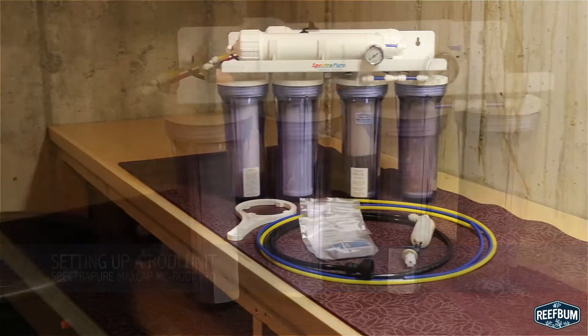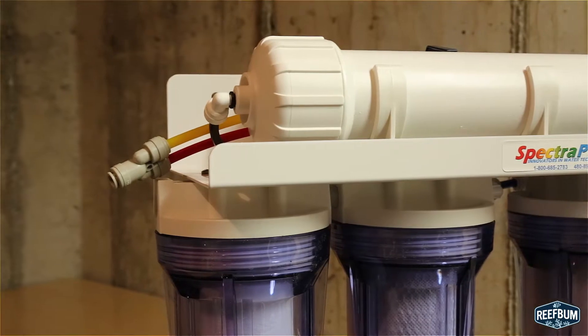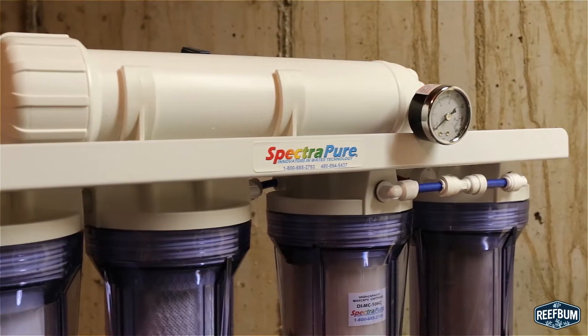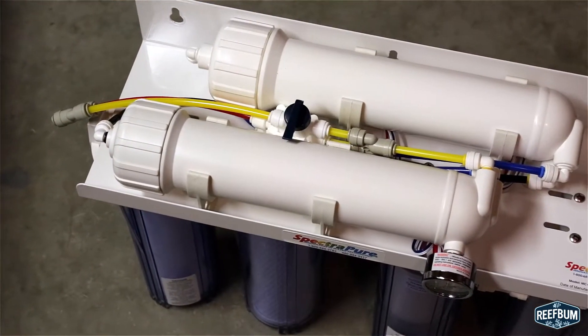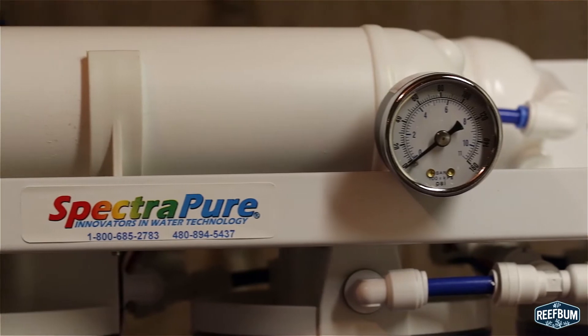It is critical to have crystal clear ultra pure water for a coral reef tank, so investing in a good quality RODI unit is money well spent. Installing a RODI unit is perhaps one of the least stressful tasks when it comes to putting together equipment for a reef tank, and in this video I'm going to take you through the simple steps of installing a Spectra Pure MaxCap RODI unit that is ready to generate up to 180 gallons per day.